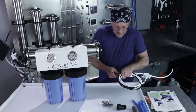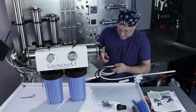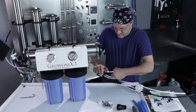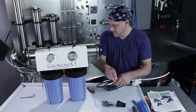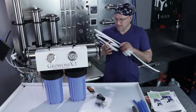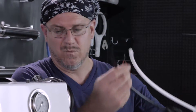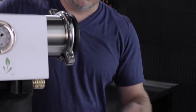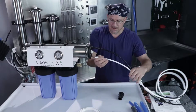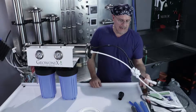Opening up the flush assembly, take the side with the short pieces of tubing and plug the black tubing into the black fitting. Make sure it seats all the way past the o-rings, then insert the white tubing into the white fitting.